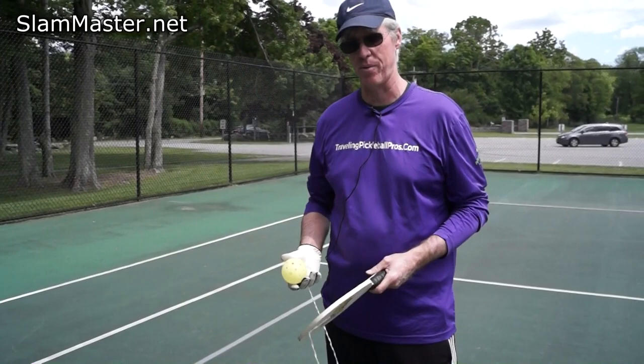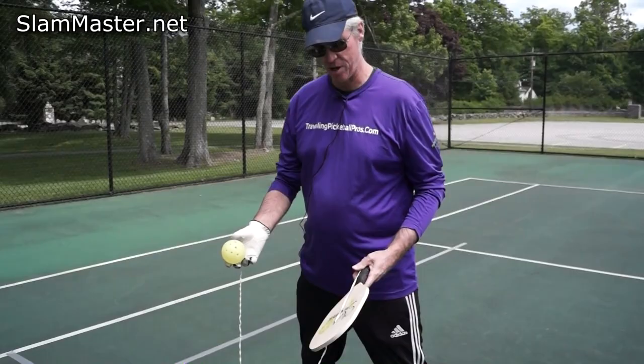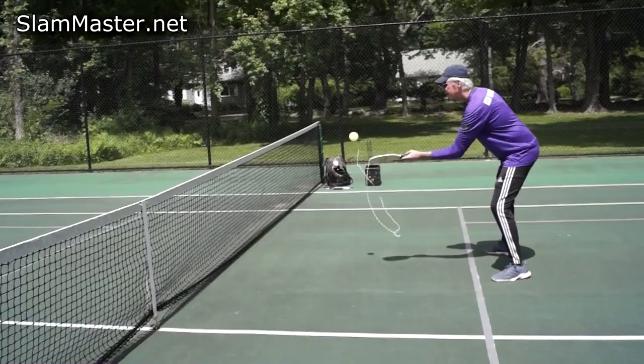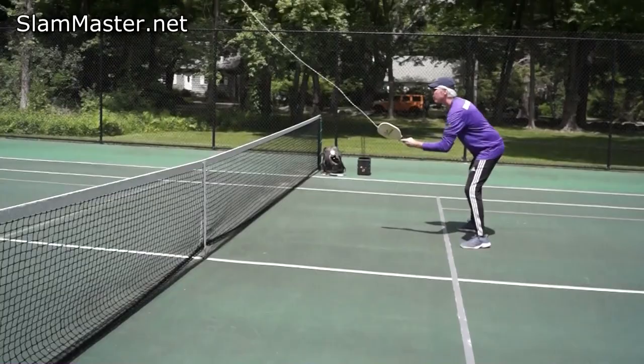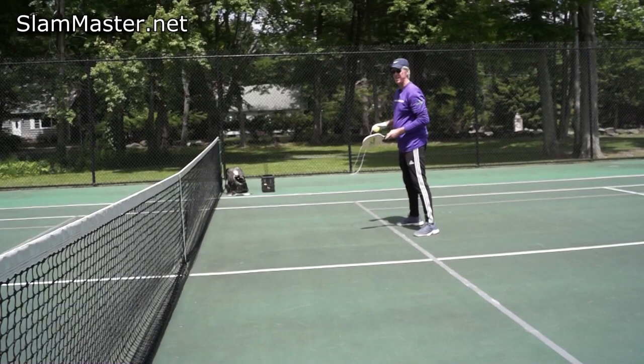Today we don't need another player because we just have the Slam Master Pickleball training paddle. We're going to dink here — you can start with a little bounce in front of you and a pendulum motion, feet wider than your shoulders. Remember, we don't want that ball to go too far, so you're not swinging — just pushing the ball out in front. Grip pressure is between two to three out of ten; keep it light.